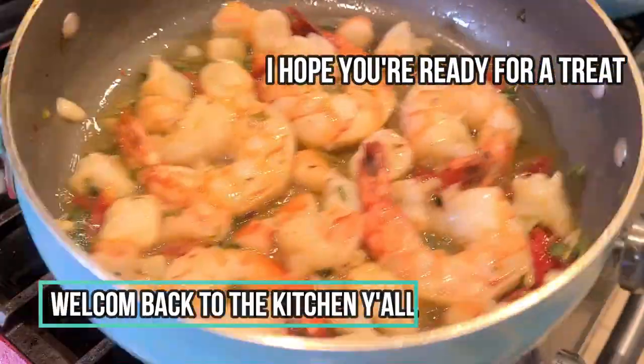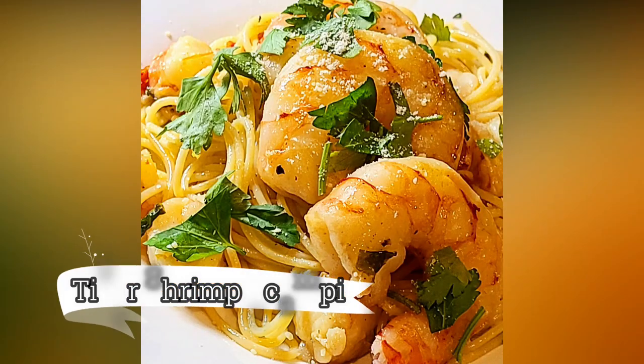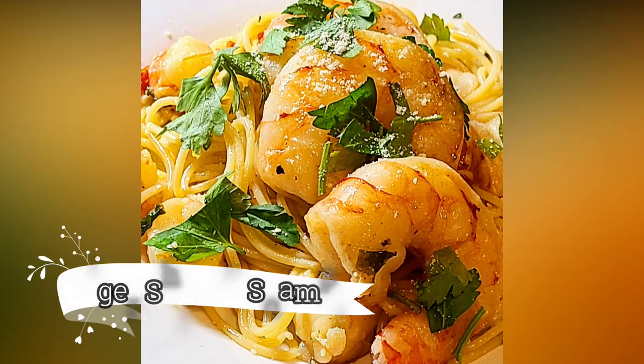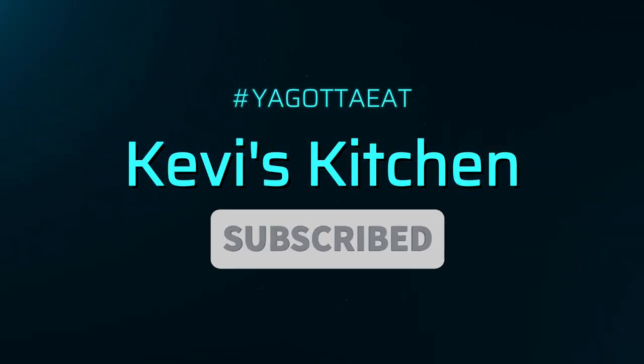Welcome back to the kitchen everybody. I hope you're ready for a treat. I don't know about you but I'm ready to eat. Let's get in this video and let's go. It's tiger shrimp scampi time. Welcome to Kebby's Kitchen. You gotta eat.